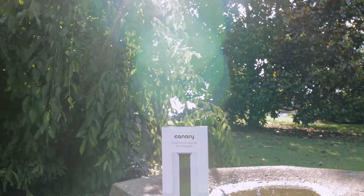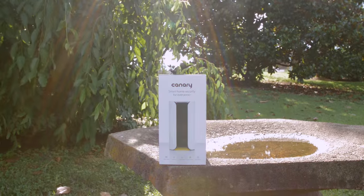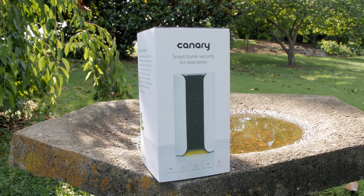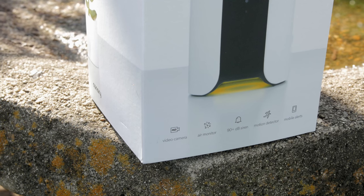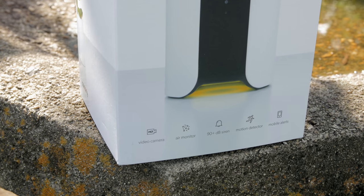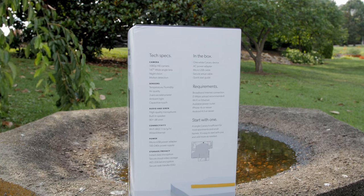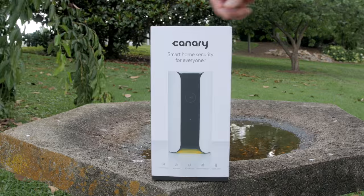What's up everybody, this is Danny and today I'm going to be looking at a very simple to set up home security system called Canary, and it works on the software side with iOS and Android devices. The Canary features a 1080p video camera with a very loud 90 decibel siren, motion detector, and also temperature, humidity, and air quality sensors, which make this pretty unique.